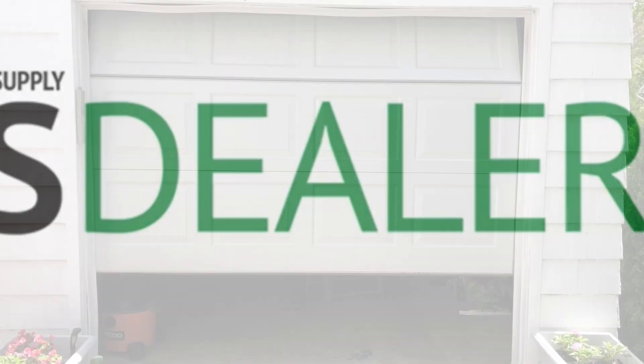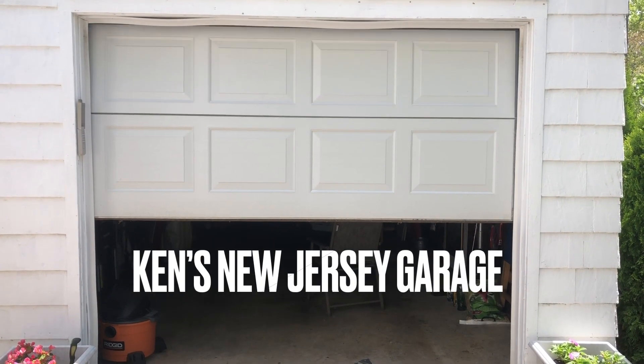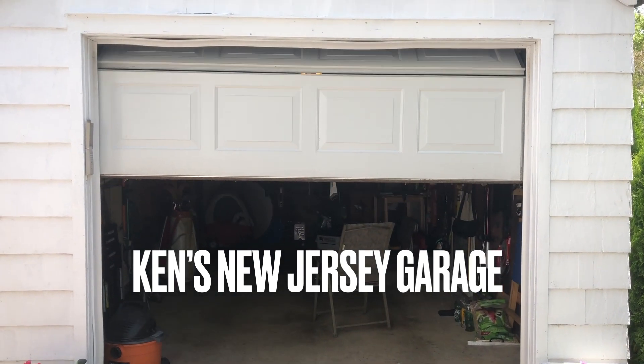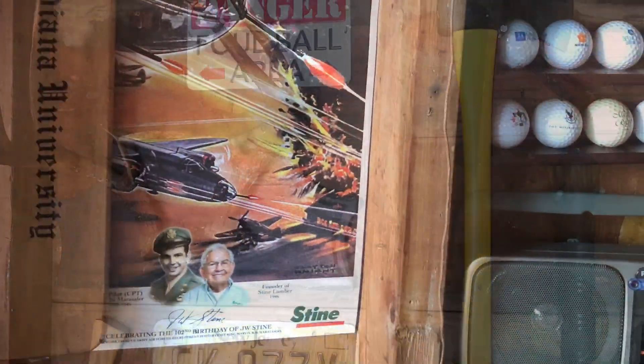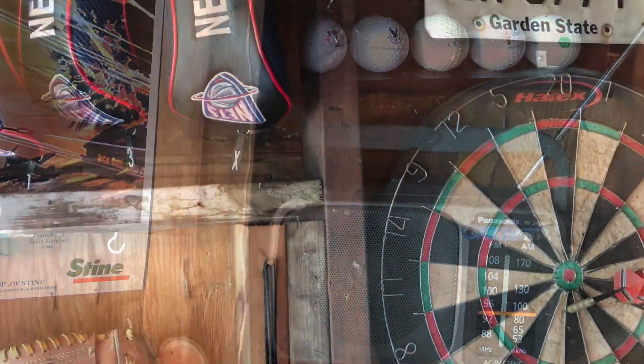Welcome to the Ken's New Jersey Garage edition of HBS Dealer's New Product Showcase. This is Ken's New Jersey Garage, and I'm Ken Clark, Editor of Hardware and Building Supply Dealer.